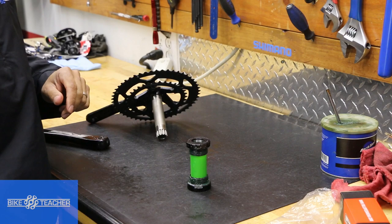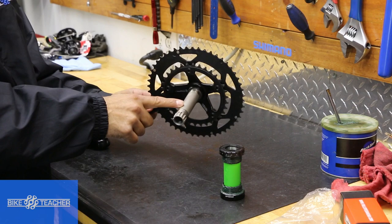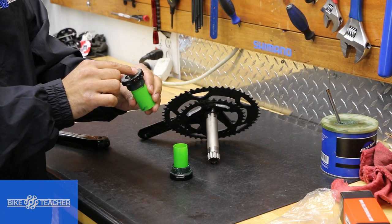The other thing we want to look for is to make sure this is the correct bottom bracket to match our crankset. It is an FSA, and we have an FSA Gossamer crankset here as well. We've got a spindle that is bonded to the crank arm. The chain rings are removable and you can replace those as needed. You want to measure the diameter of your spindle and the inner diameter of your bottom bracket. It states 24 millimeters, so most likely that is the interior diameter.